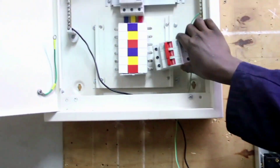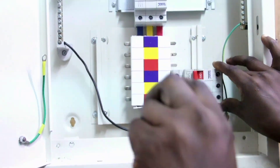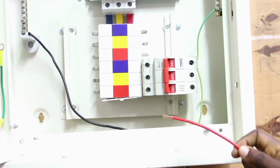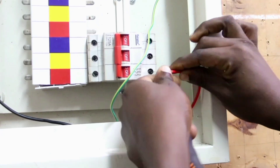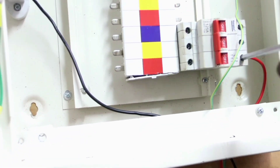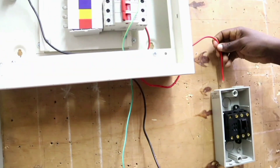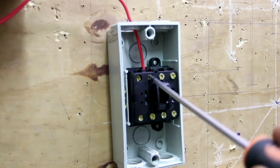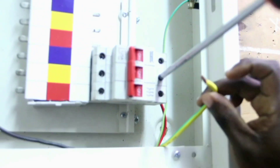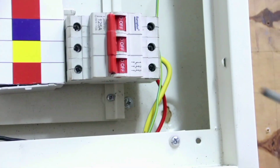Now this is how we connect. We connect our red phase and then we connect it to L1. Secondly, we connect our yellow phase to our distribution box.